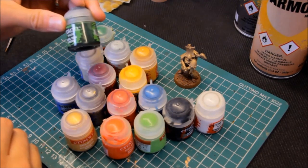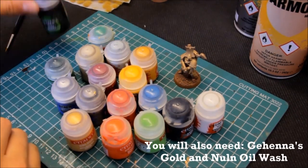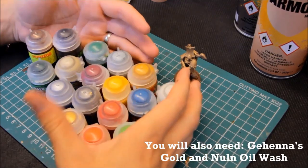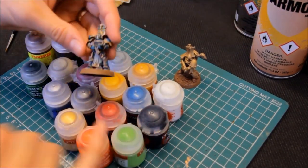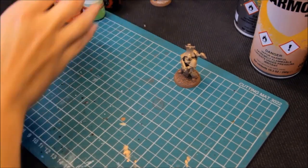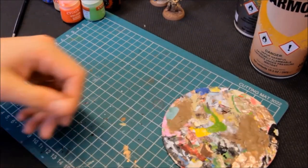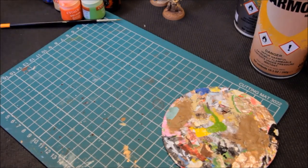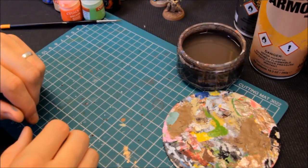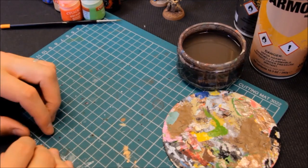Then the washes: Biel-Tan Green, which you'll see how that's used a bit later on; Agrax Earthshade — got to get through quite a lot of that; and Seraphim Sepia as well. So it's not too bad — a nice palette of colours. Then obviously the usual things you need: a palette (I use an old CD), a selection of brushes, and water. So we'll go on to the first stage.